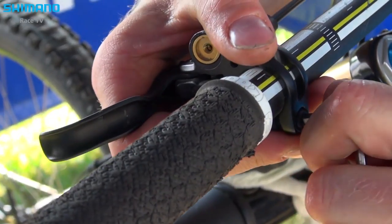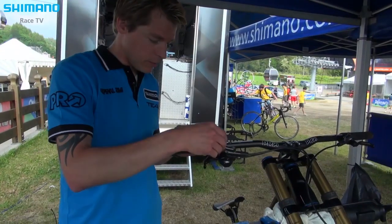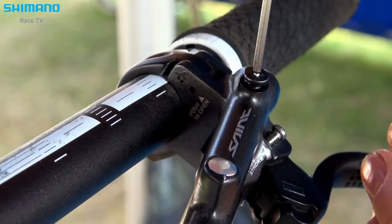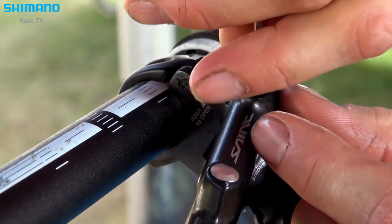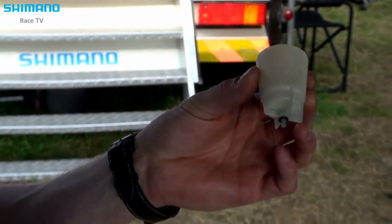I start by putting the brake lever around 45 degrees from the handlebar. We open the bleeding screw and it's really important to slowly open it. Here is the funnel — you put it on top.